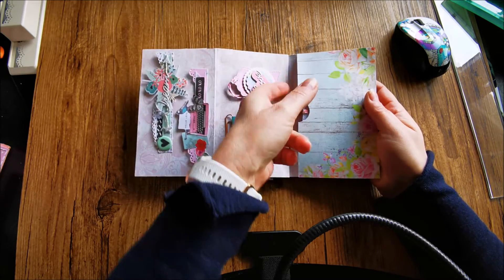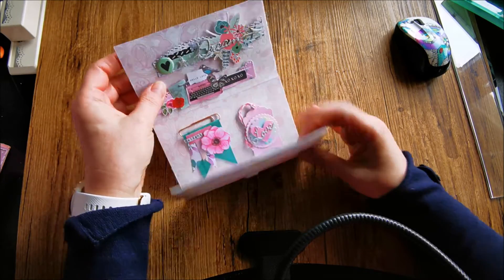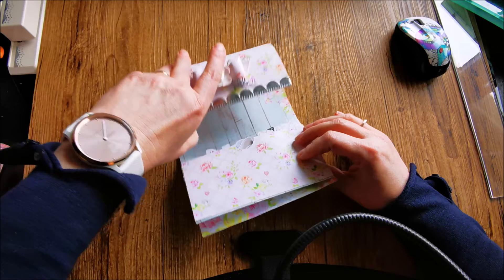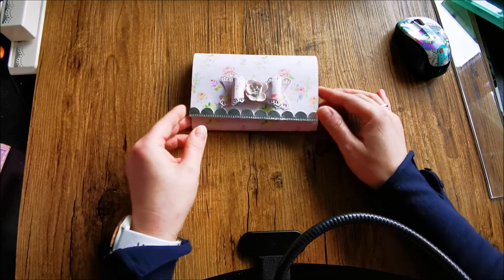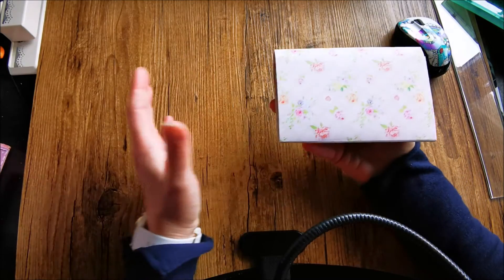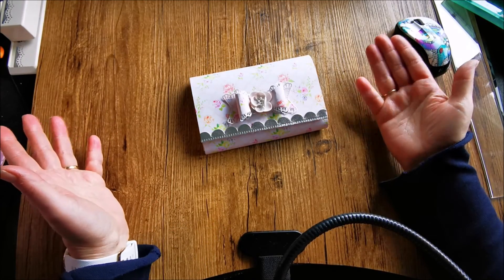And that's the clutch purse. Thank you all for watching. Bye-bye.